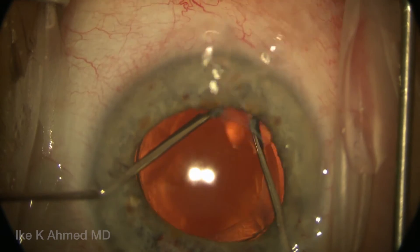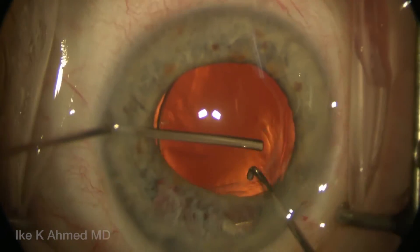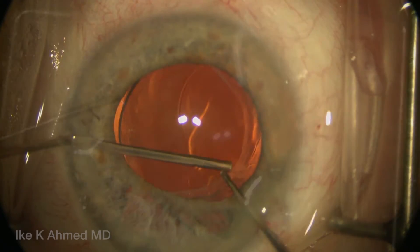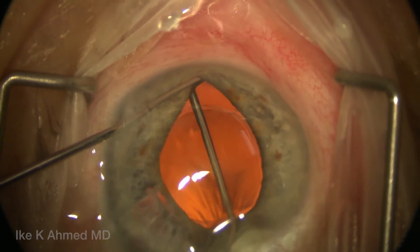In this case, pushing down the optic simply with a Sinsky and injecting with a cohesive viscoelastic helps to separate the anterior capsule from the optic edge itself. One will do this initially in the inferior quadrant, and then inject along the haptic itself nasally.